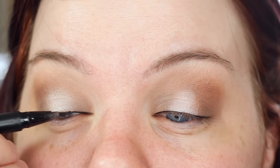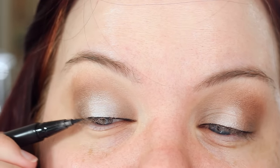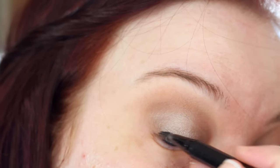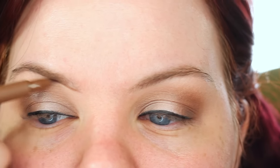So now I'm using my Kat Von D ink liner — whatever, one of her liquid liners. It's one that has the felt tip, not the brush tip. Not actually my favorite, but you use what you've got. I bought that on accident — I had meant to buy the brush tip one. It doesn't even matter.